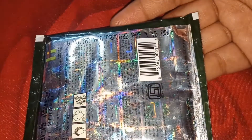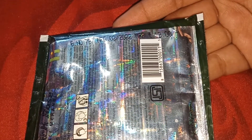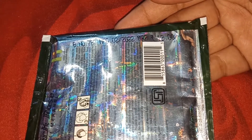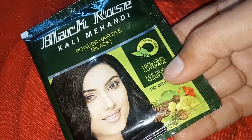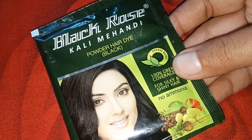Let's talk about this — it's 12 rupees for 10 grams. I bought this from a local store. You can buy this pouch in any local store. It is very affordable at 10 grams. You will find other colors like brown or red — you can choose whichever you like.